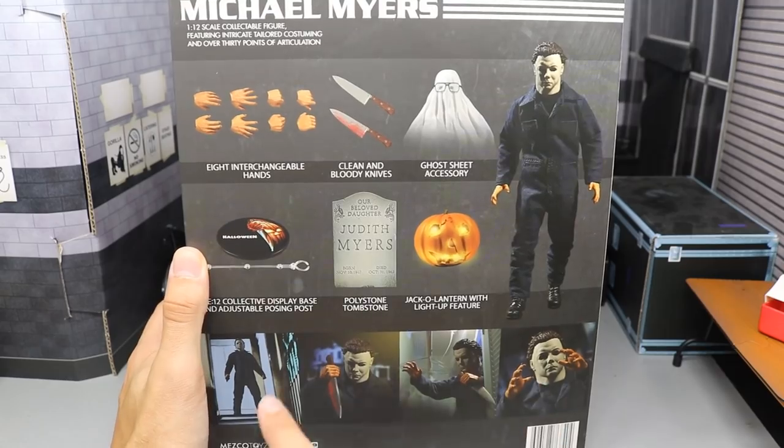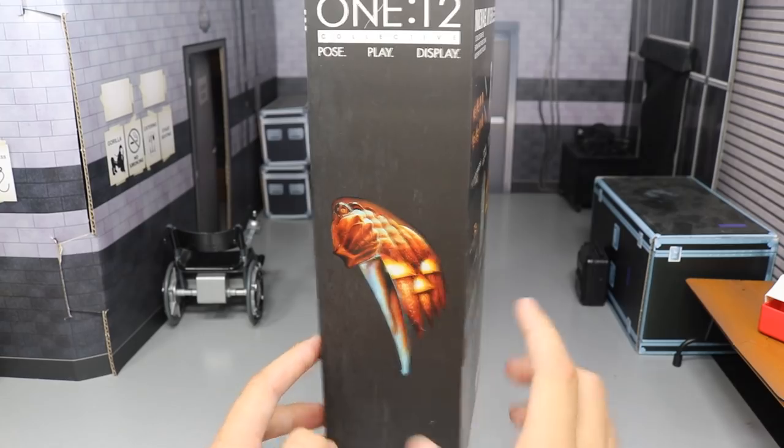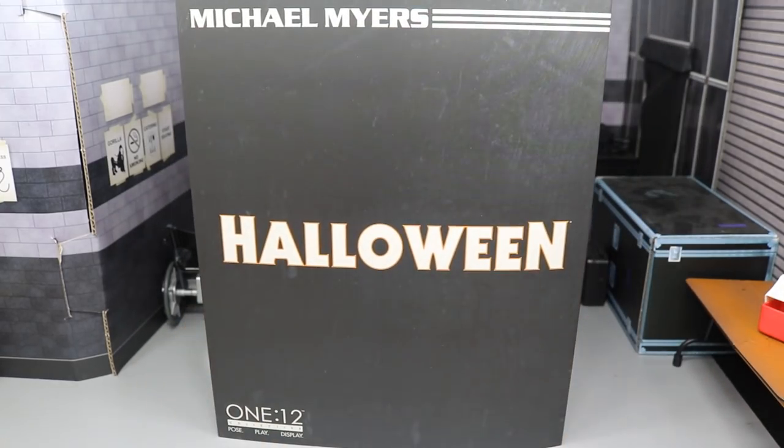You got an image of all the things he comes with and the figure itself on the back as well. Some really awesome action shots — I love this one at the top of the stairs, I think that is so sick. On the other side we got another image of the Halloween logo. That's pretty much it for the packaging.